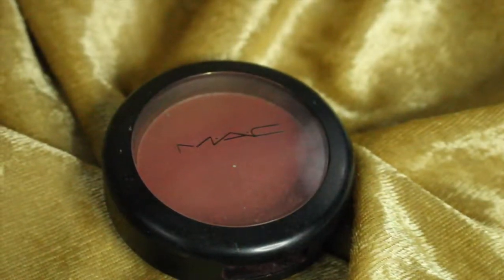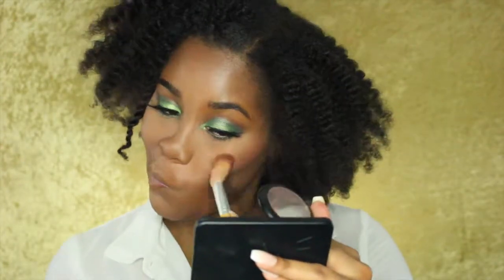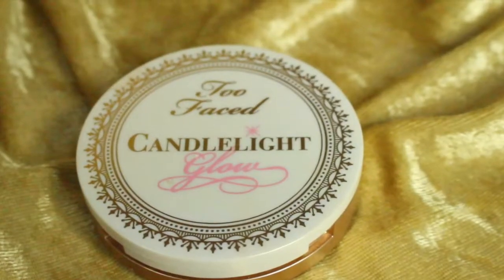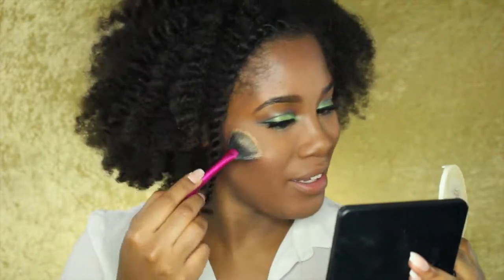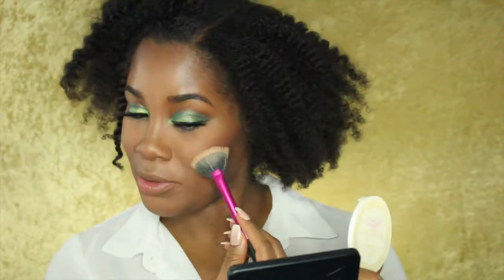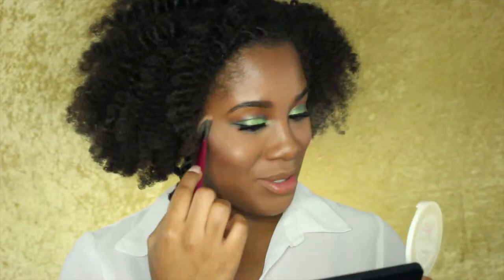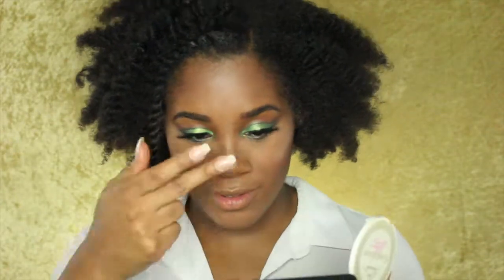For blush, I'm using the MAC Pro Longwear Blush in the color Make You Mine. For highlight, I'm going in with the Too Faced Candlelight Glow in the color Warm Glow. I'm highlighting the bridge of my nose and the tip of my nose.